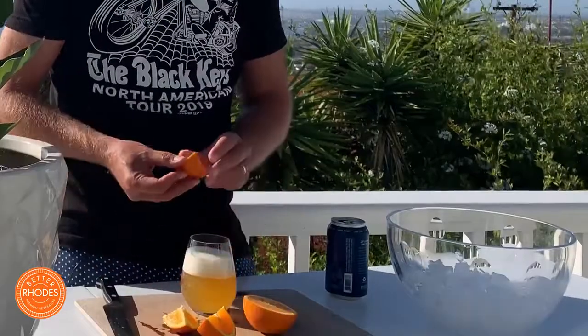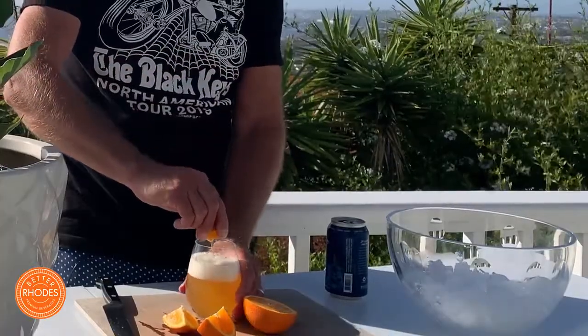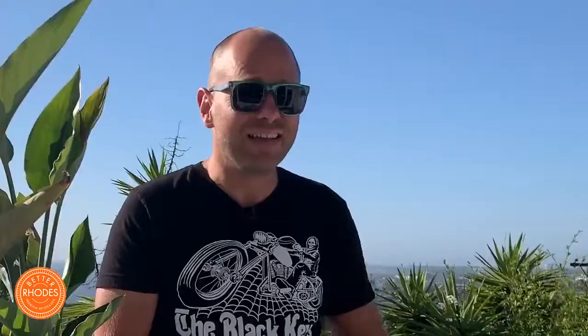Next, we take this nice little orange wedge right here and I'm just gonna squirt this right in here, just like that — nice little squirt. And I'm just gonna plop it right in there just like that. And voila! The Better Roads quick and dirty alcohol-free beer.